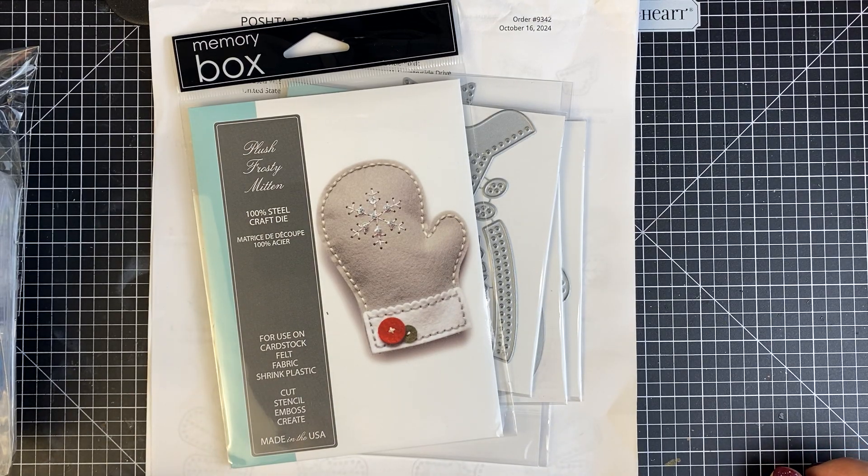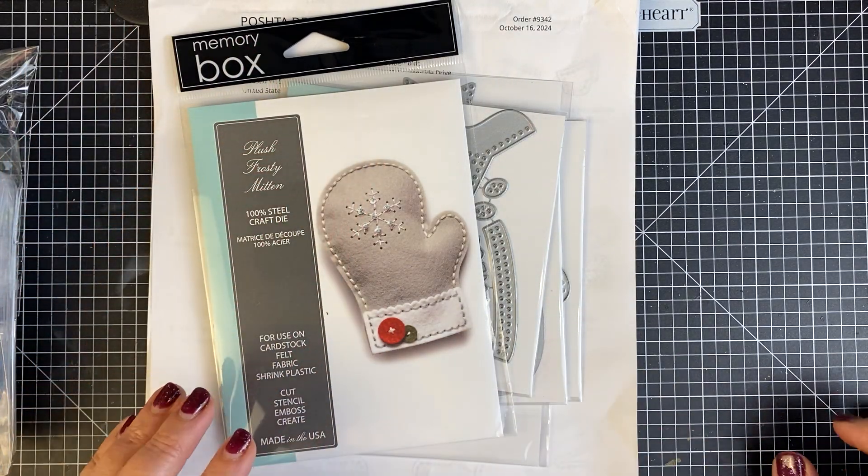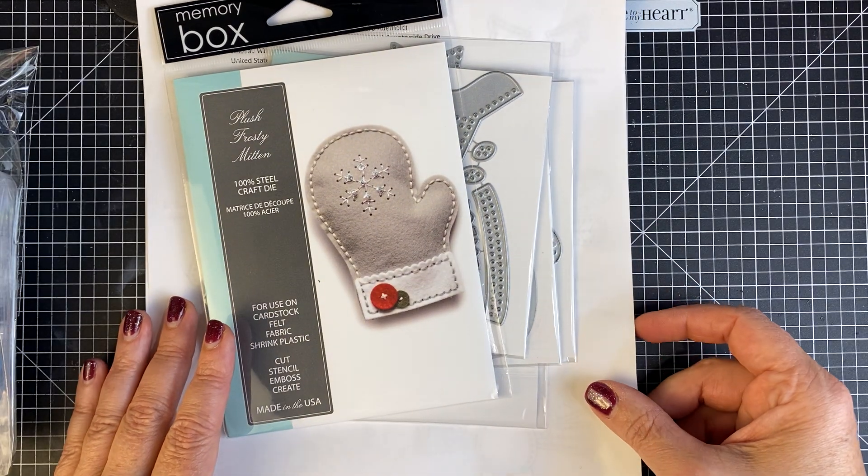Hello everyone, Barb here. Please don't mind my big band-aid. I had a little boo-boo. It's almost better, but I want to keep it protected and you don't want to look at my messy, yucky hand.